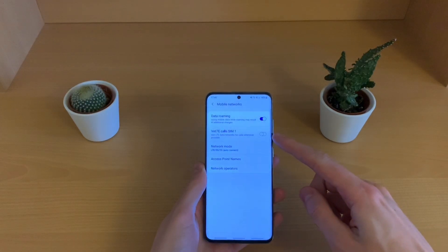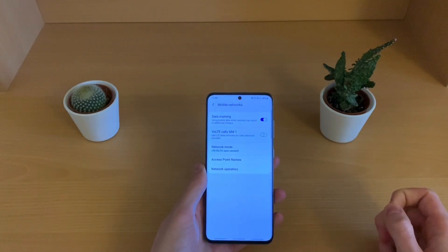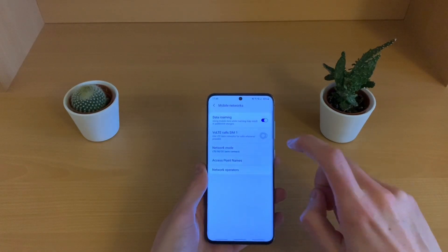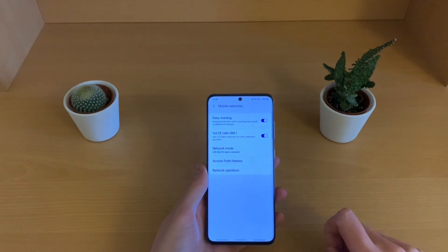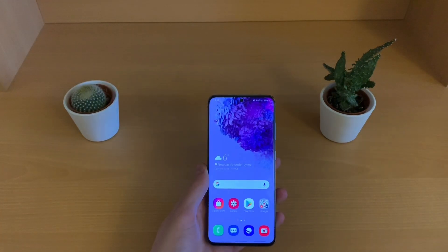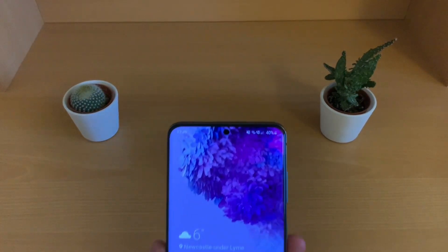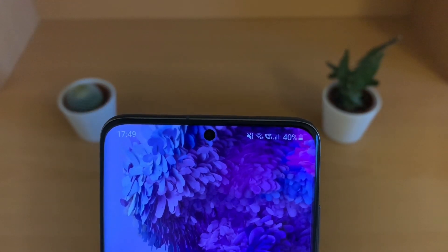And you'll see here VoLTE, or Voice over LTE calls, SIM 1. Go ahead and hit that and it will activate VoLTE over 4G. You should see a symbol pop up in the top right in a second.